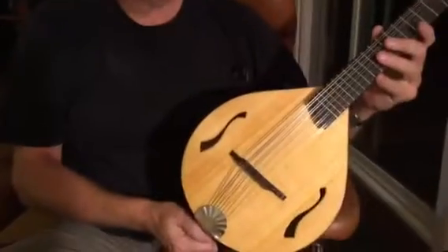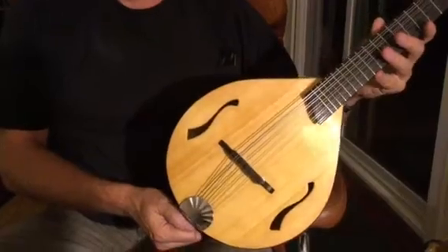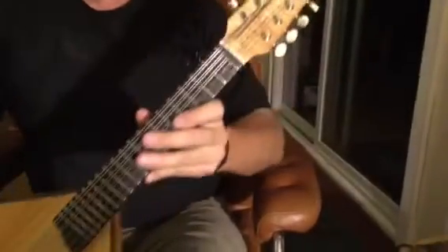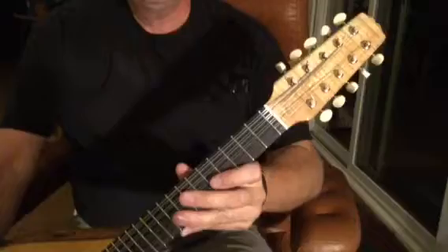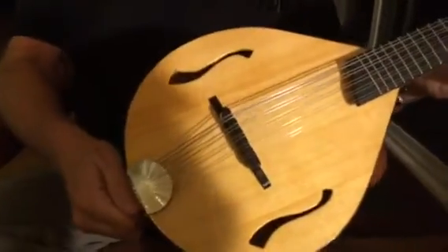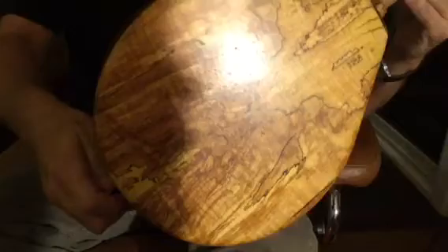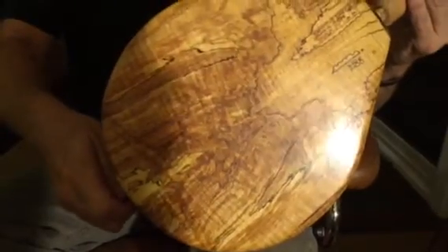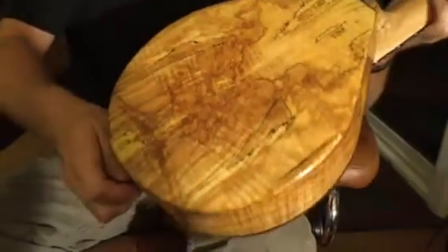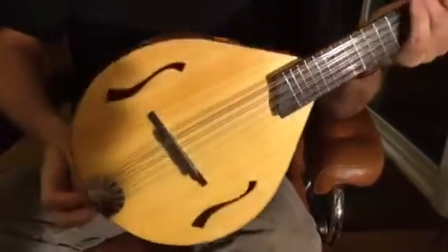This is Burgess Mandolin, 10-string mandolin, number 78, which I had custom made. It was made in June, and I'm also going to play number 93, which was made in September. The difference is primarily that this one is three-quarters of an inch thicker, so it has more air space inside it. This will let you hear the difference in the sound.